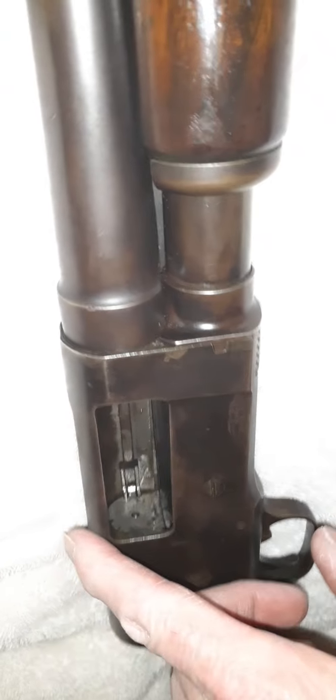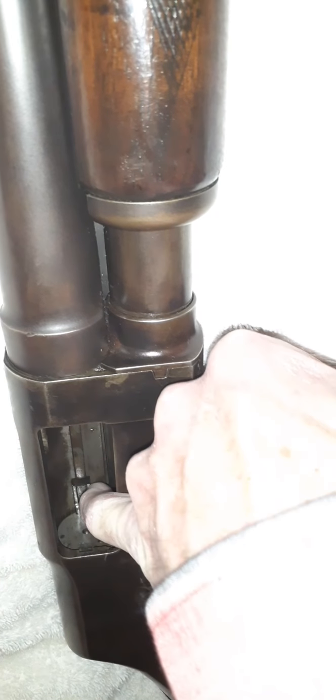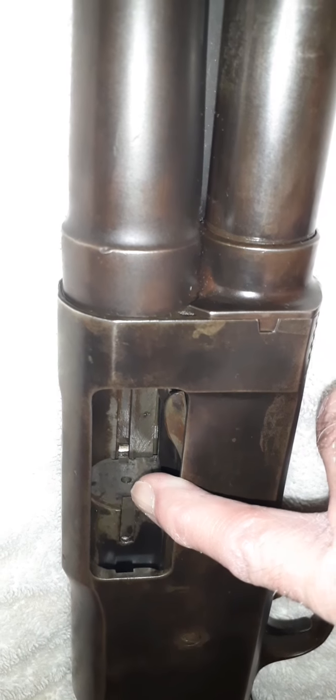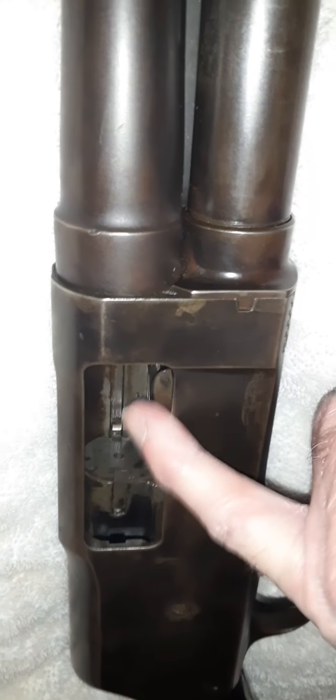It has two extractors, which is neat. You have one extractor on the left side and another one on the other side — that's Browning's design. You have one extractor here and another one on the other side, and that just grabs your shell instead of just having one like most shotguns.